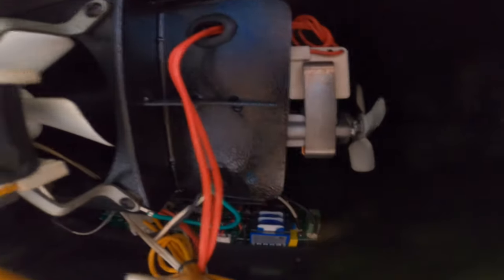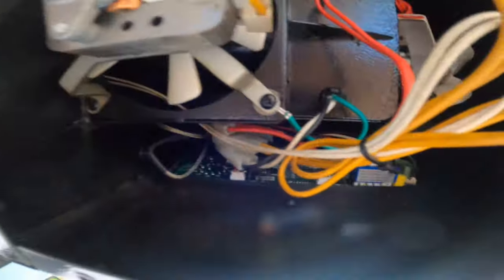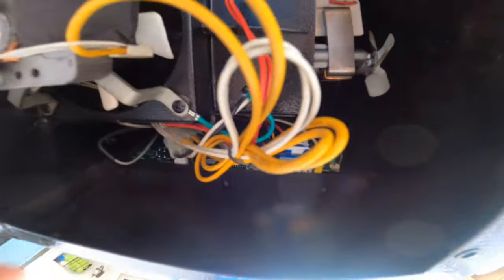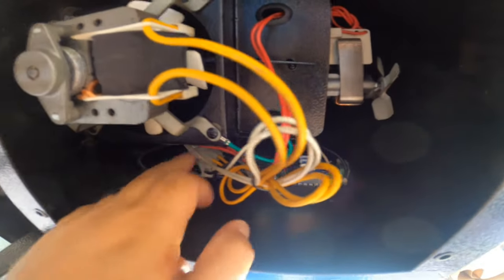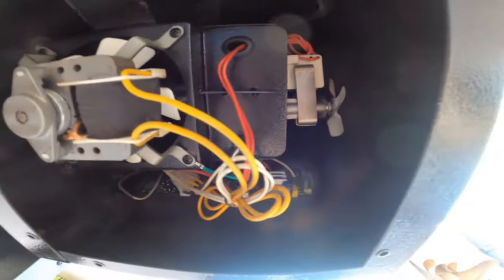All right guys, we got the cover off and this is what it looks like inside. We need to take this motherboard, pop it out, and then connect all these wires the same way that it was connected back to this. So we're going to go ahead and do that right now.